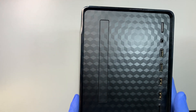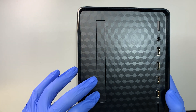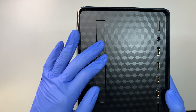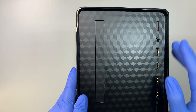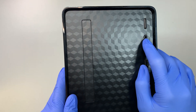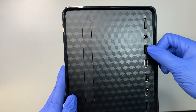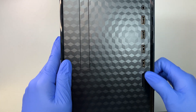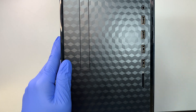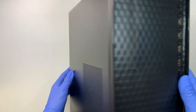Let me show you around how the computer looks. In the front, it has the slot for the CD-ROM but doesn't have the CD-ROM in it — they made it optional. This is your power button. There's one headphone jack. There are four USB 3.0 ports in the front and also an SD card reader that reads your SD card for your camera, drone, and things like that.